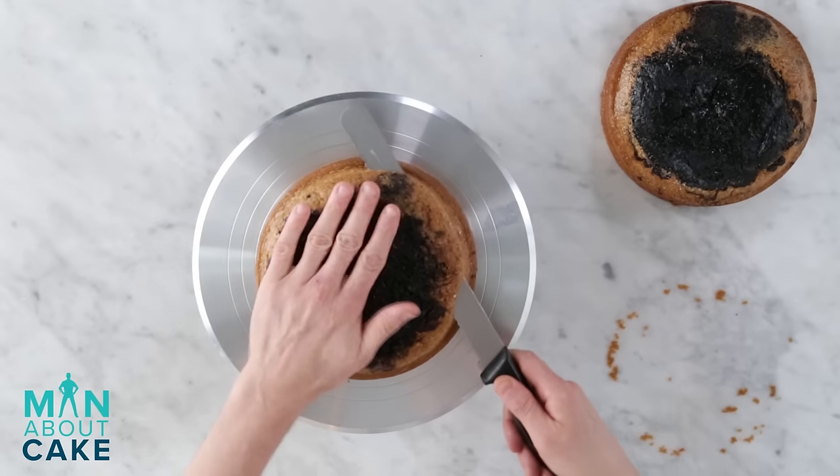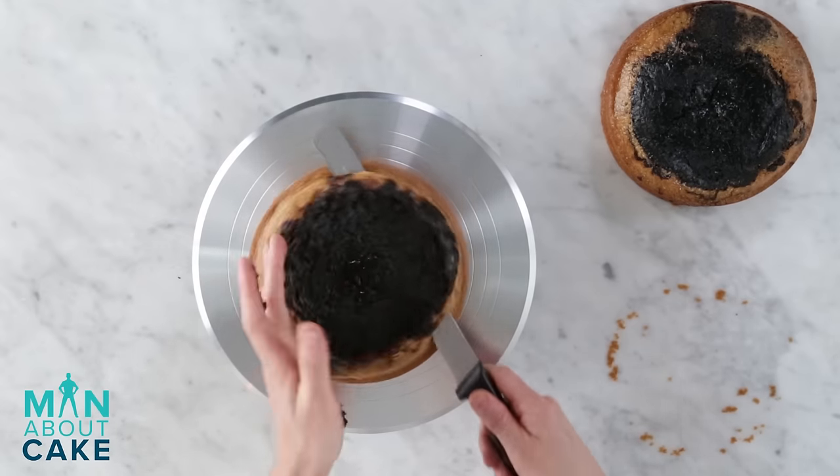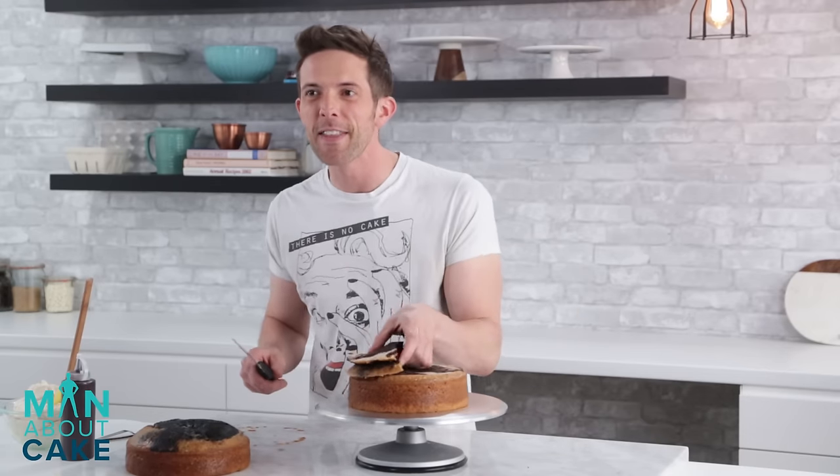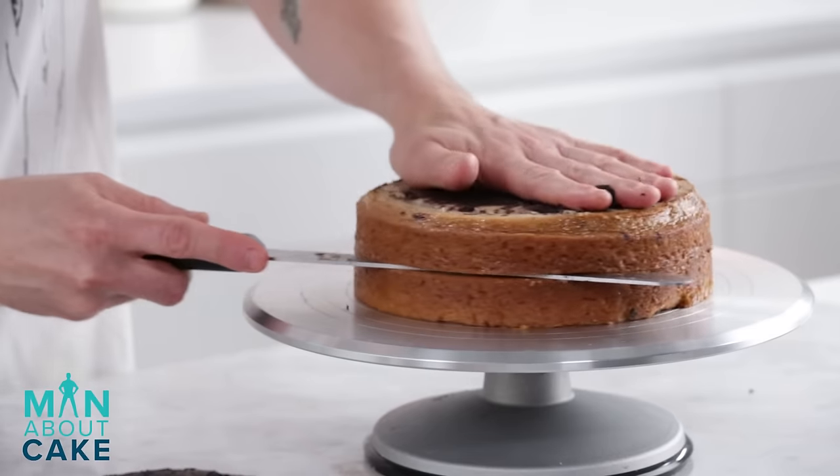For the first step, I'm going to take the dome off the tops of the cakes, and then I'm going to slice them in half. That's moisture you're hearing — delicious moisture. I'm going to do the same thing on the side, just coming down halfway, and then I'm going to do the same thing to this one.